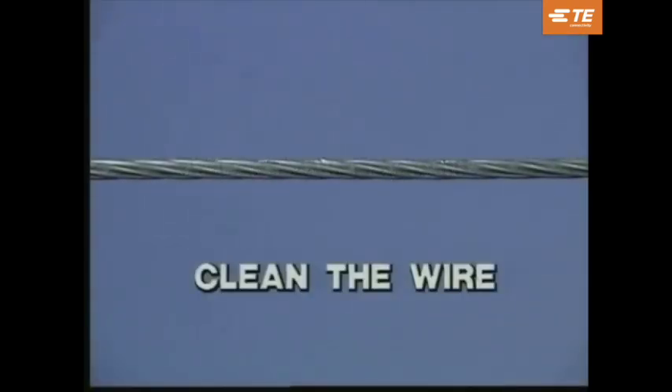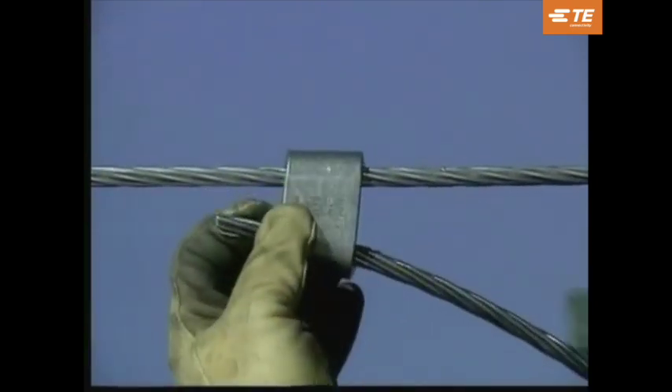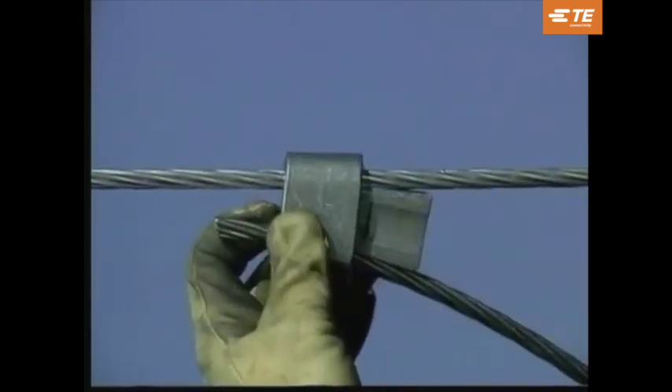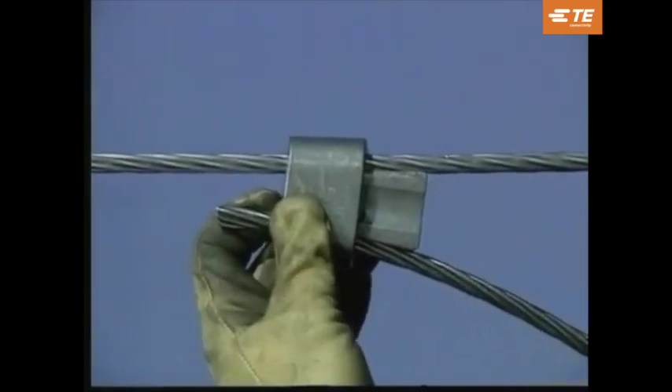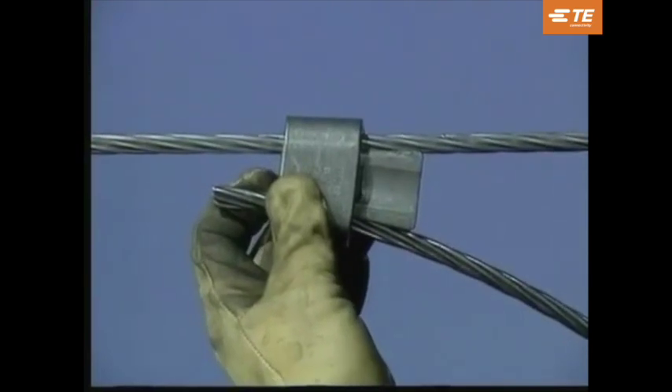Before installing an Ampac tap, thoroughly clean the wires by an approved cleaning method. After the wire is clean, place the tap wire into the bottom groove of the C-member. Then place the C-member on the through wire — this method prevents placing your body in a possible series path. The back of the C-member should now be facing the installer. Insert the wedge with the large wire groove, identified by a letter or number, aligned with the large wire. Finger tighten and tap the wedge into the C-member to seat it. The tap should now be self-supporting.